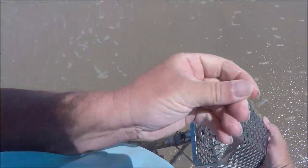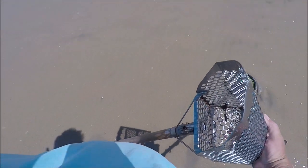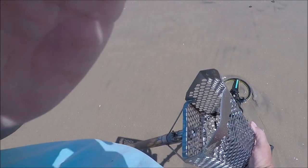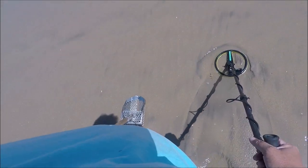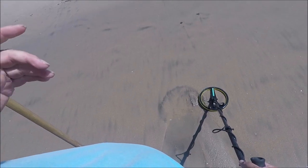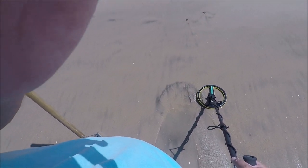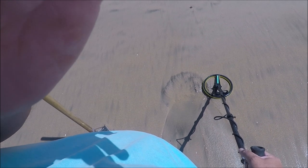I can't believe what I just found — you won't believe it — a penny. Pretty cool, huh? I'm probably going to be heading to another beach real soon. I did hit a little bit of a hot spot but it was just junk. I was getting targeted though, so that's always a good thing. I'm going to keep going a little bit longer.